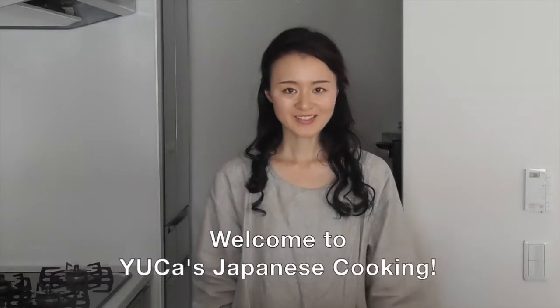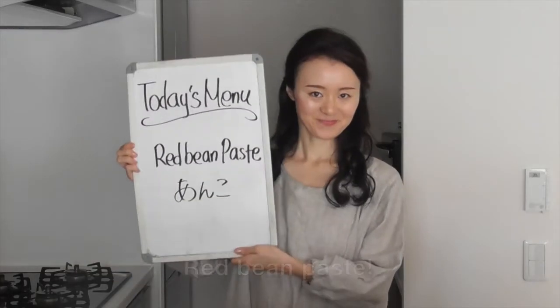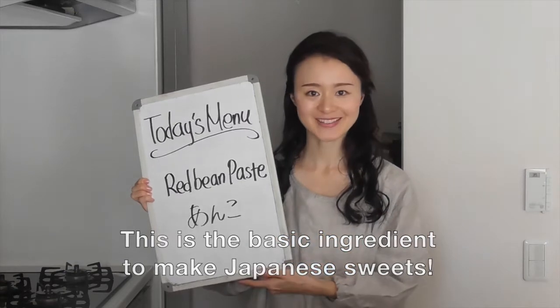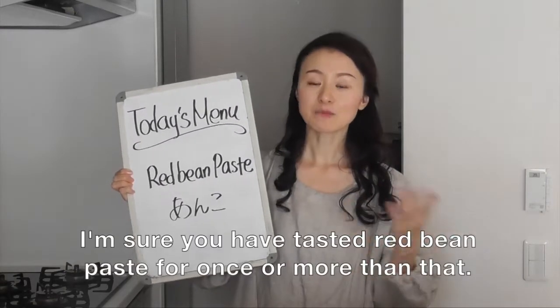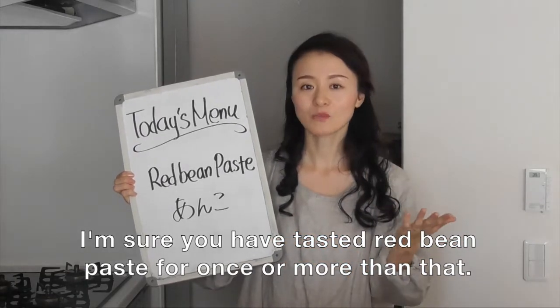Hello everyone, welcome to Uka's Japanese cooking. Today I want to show you how to make red bean paste. This is the basic ingredient to make Japanese sweets. Have you ever tasted Japanese sweets? I'm sure you have tasted red bean paste once or more than that.